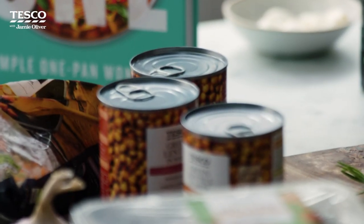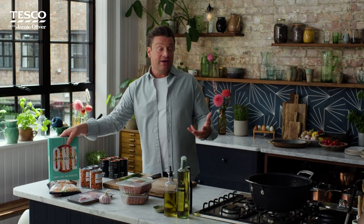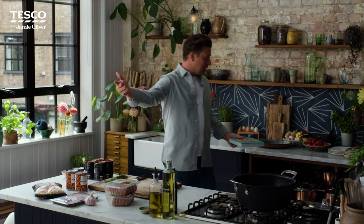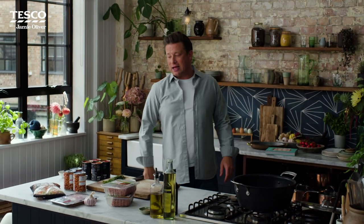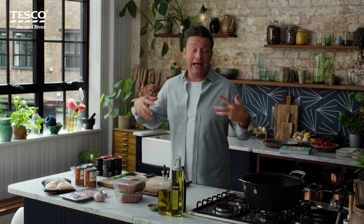This comes from a chapter in the book called batch cooking, and I really believe in batch cooking for saving you time in the month coming up, saving you money, and just being really convenient. Making a big old batch of something, you get extra flavour as well.